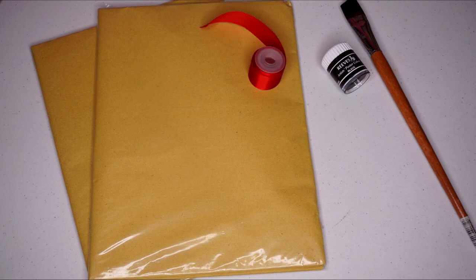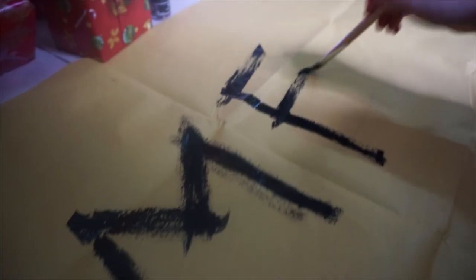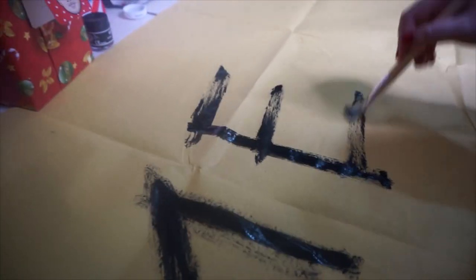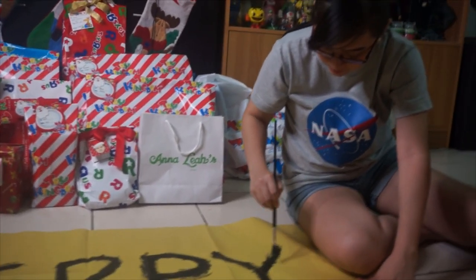For this DIY, you are going to need some manila paper, black paint, ribbons or a string, and of course, the Christmas lights. Lay out the manila paper and start painting 'Merry Christmas.' It doesn't have to be perfect — actually, the messier it is, the better. Which is perfect for impatient people like me.